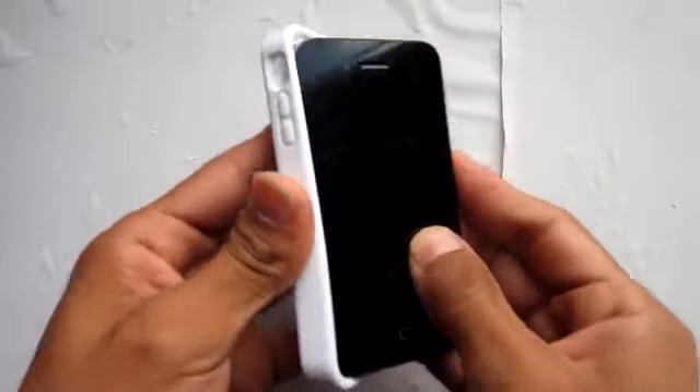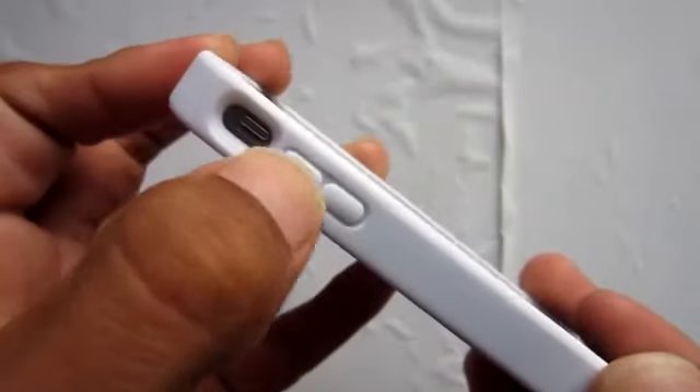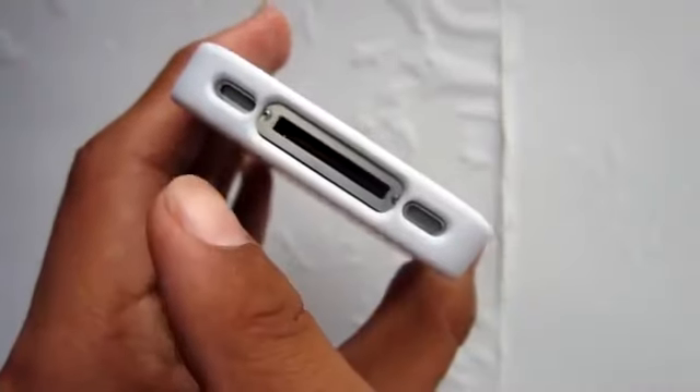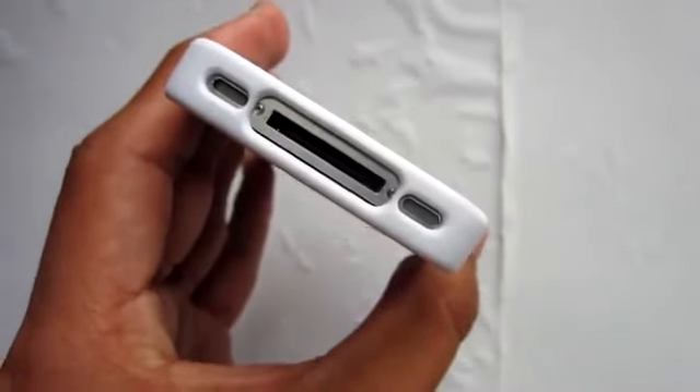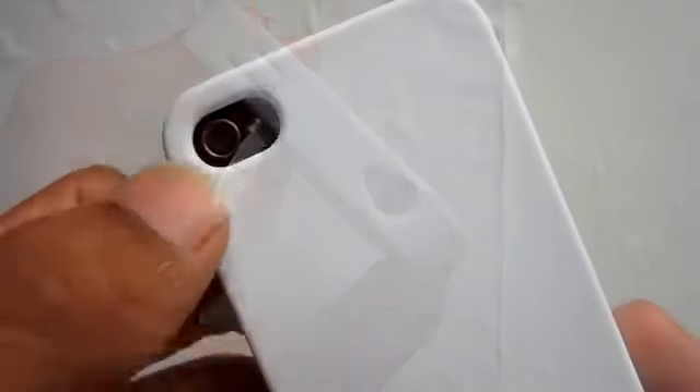Just simply slide it in like normal. Taking a quick look at all the cutouts, you can see that they're all nicely aligned. Everything is pretty much perfect — you will have no problems connecting anything into any of the ports, clicking the sleep button, or taking a picture.